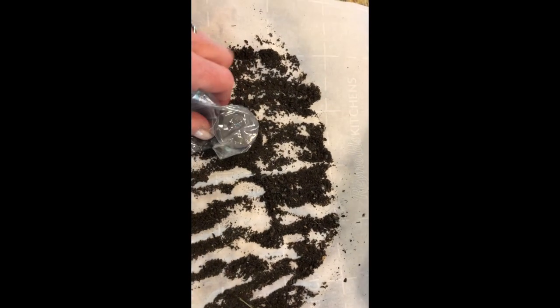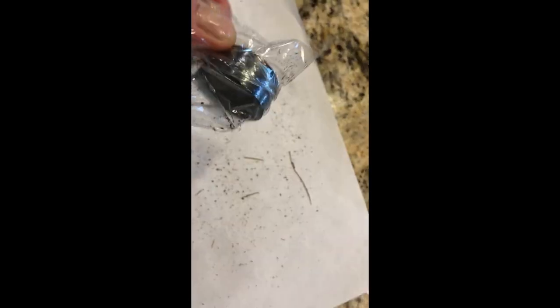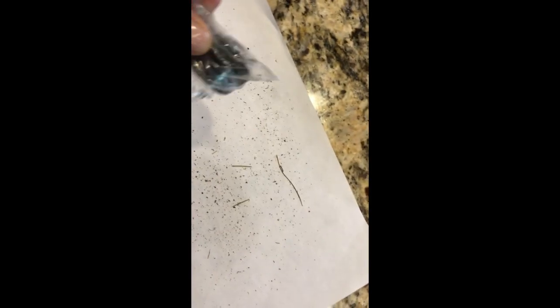I just dragged my magnet along and scooped up, and then I took it over to a white piece of paper and I took the magnet out of the bag and tried to get all the little particles. Mostly they were sticking due to static.